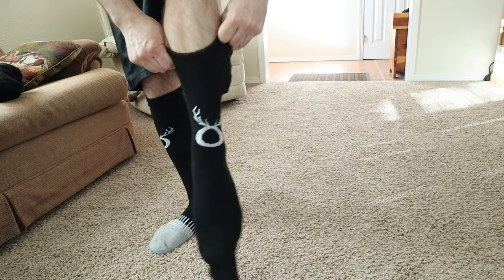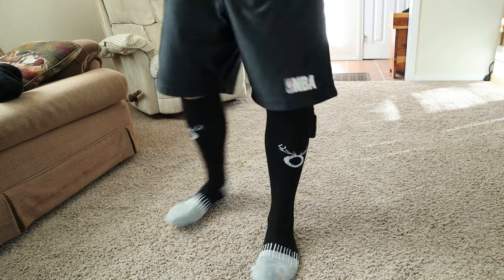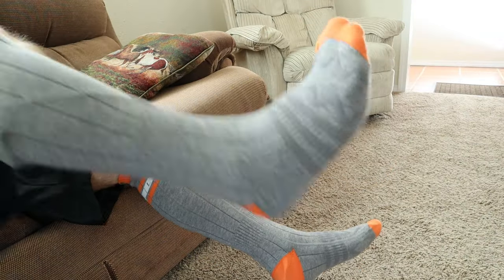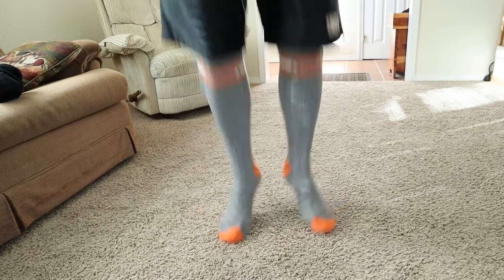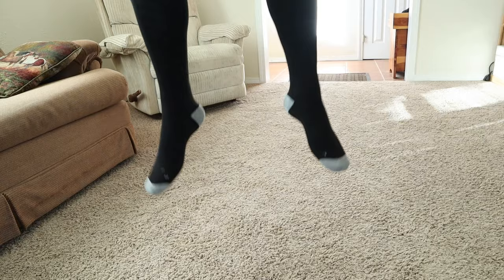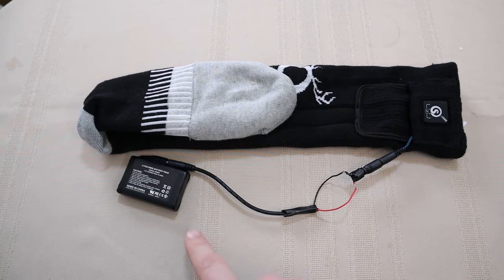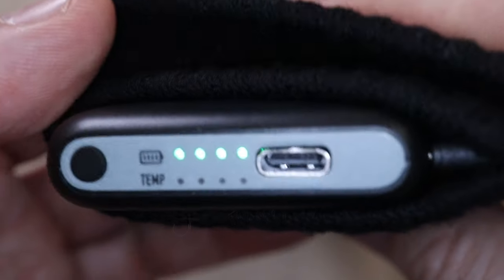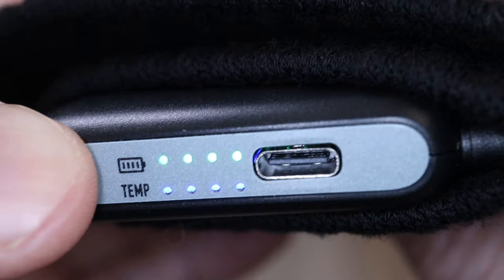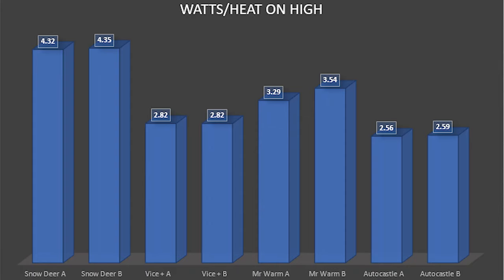Even though we got similar run times for all of these, it doesn't necessarily mean that their heating ability is equal. The best way to test that is to measure in watts — and unlike LEDs where there's an efficiency factor, electric heaters are basically considered to be 100% efficient. All of the energy they consume they put back out in heat. Whichever one is giving us the most watts is likely delivering the most heat to your foot. I made a jumper to test the pack under load, turned on all the socks, let them warm up for three minutes, and tested both socks. Snow Deer came in at the highest total wattage, Mr. Warm second, followed by Vice Plus, then Auto Castle.